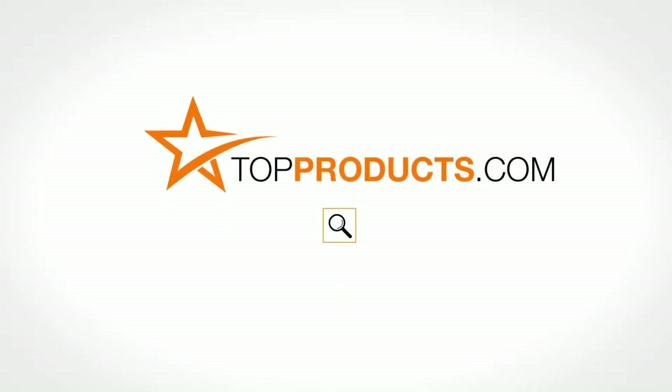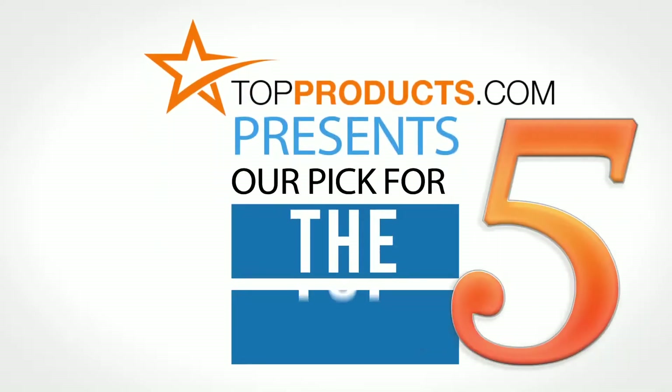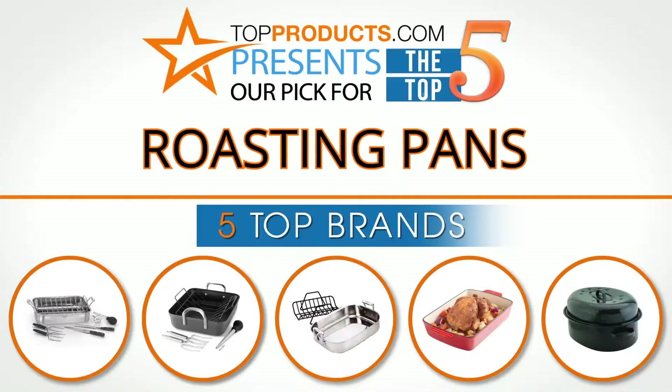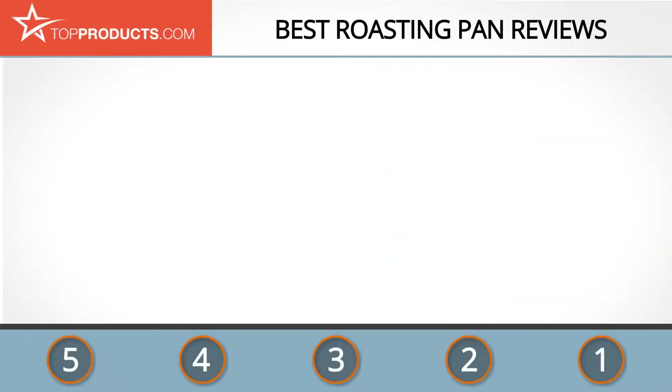TopProducts.com presents our pick for the top 5 roasting pans. For this review we chose five brands known for quality roasting pans, showcasing a variety of options that are available.